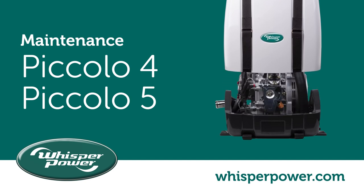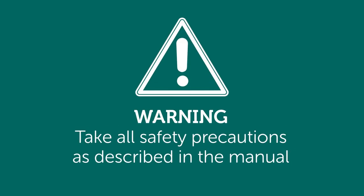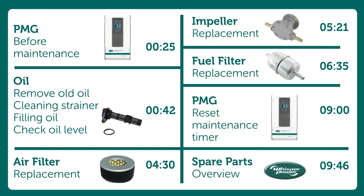This video shows an overview of the maintenance of the Piccolo 4 and the Piccolo 5. Warning! Take all safety precautions as described in the manual. These are the chapters explained in this video along with the times. These can be clicked in the timeline.